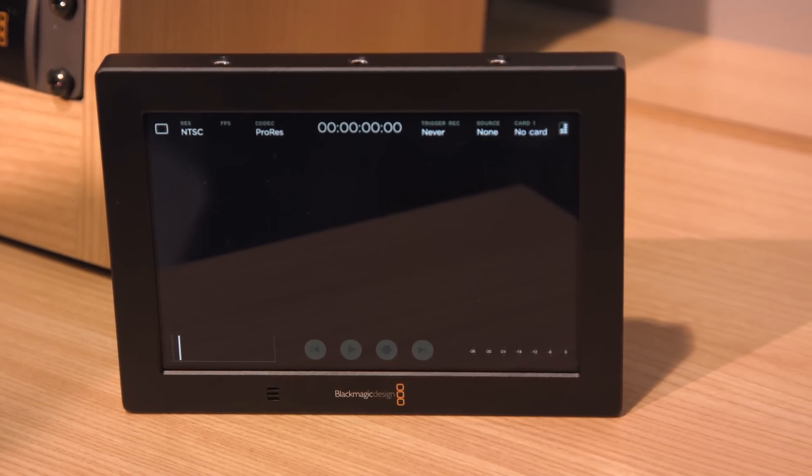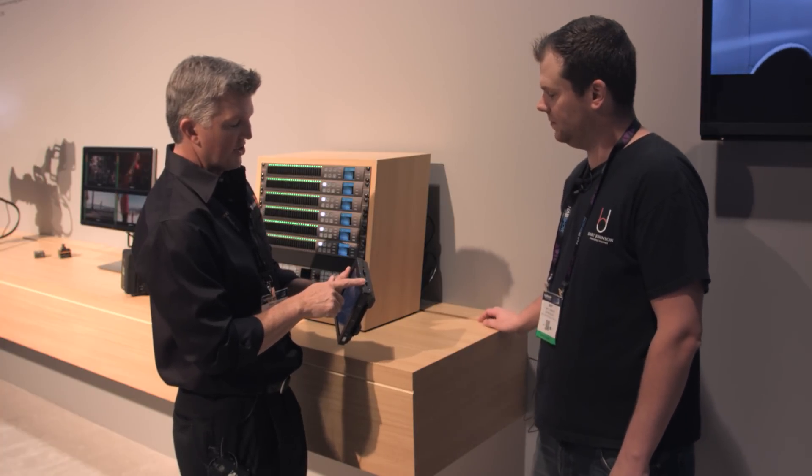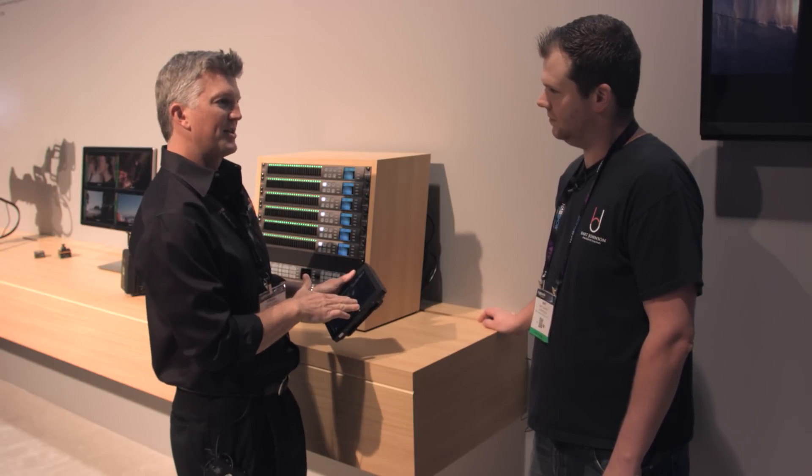The cool thing about this one is it records to SD cards — you fill one up, it automatically jumps to the other. And you can record SD, HD, and Ultra HD on this one — that's what people were asking for.